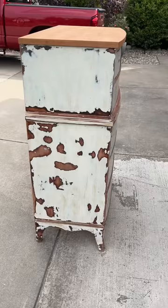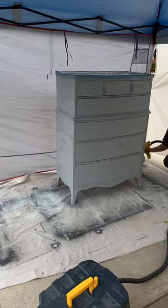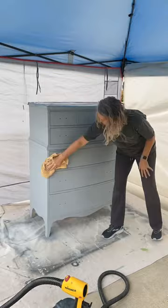This is my favorite part — when I finally get to start putting some paint on. I'm using Zinsser Smart Prime tinted in a dark gray, and I'm spraying it with my Wagner Flexio 5000. I did two coats of primer and sanded in between each one. Now I'm doing another sand and wiping everything off before I get ready to paint.